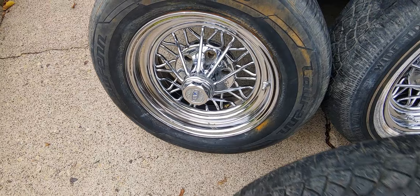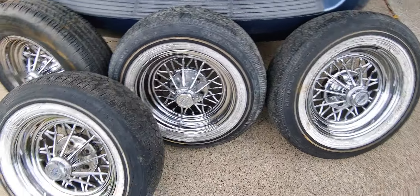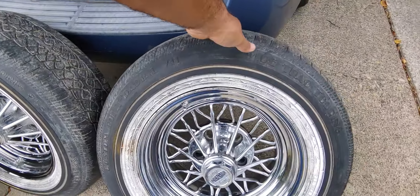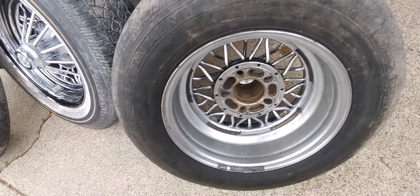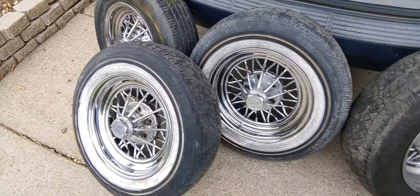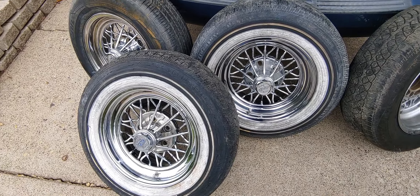Shoutout to Cowboy Car Crushing. He said there were a couple cars out there at the yard we was crushing, and when I got there these were sitting on a car looking like crap, but I took them anyway — paid 10 bucks a piece on them. I got another one but it's a 15x8, kind of a deep dish one on its own.